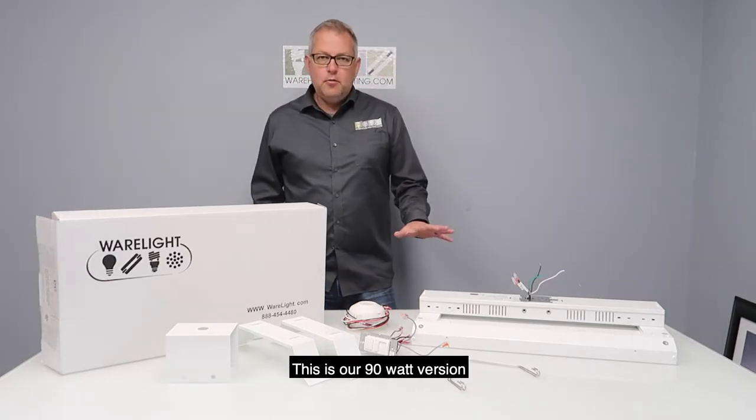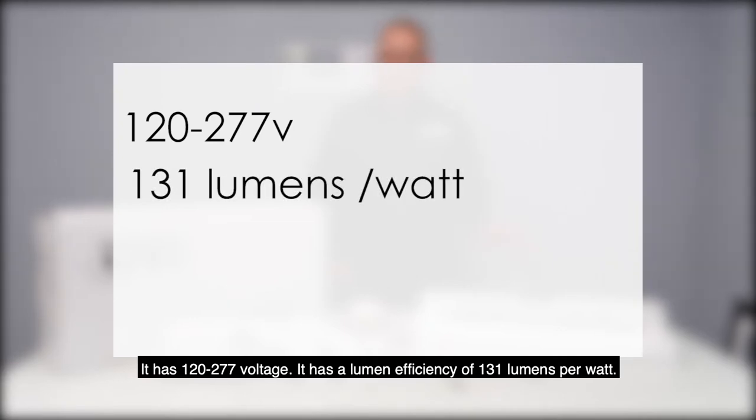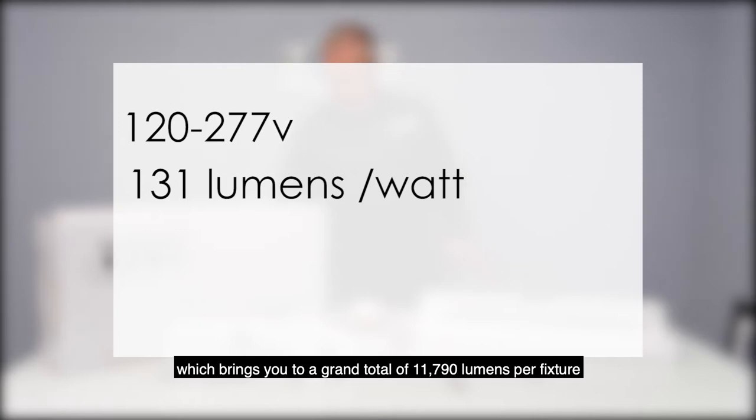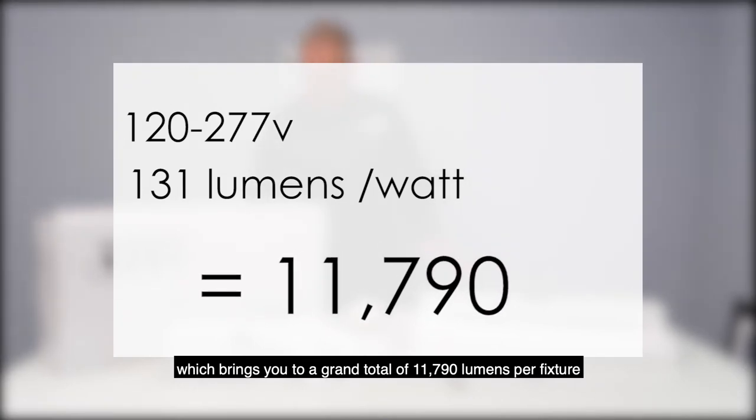This is our 90-watt version. It's 120-277 voltage. It has a lumen efficiency of 131 lumens per watt, which brings you to a grand total of 11,790 lumens per fixture.